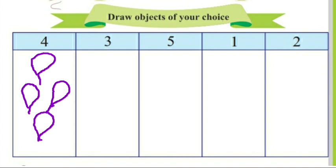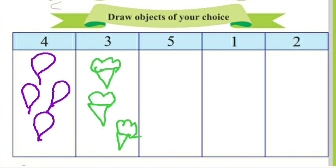This is number 3. You have to draw any 3 objects of your choice in this box. I draw 3 ice creams in this box. You will draw any 5 objects of your choice in this box, any 1 object of your choice in this box, and any 2 objects of your choice in this box.